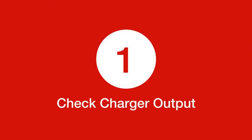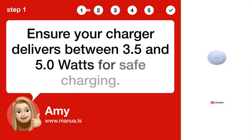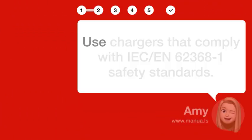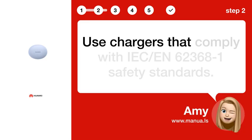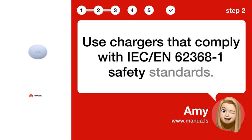Step 1: Check charger output. Ensure your charger delivers between 3.5 and 5.0 watts for safe charging. Step 2: Use safe chargers. Use chargers that comply with IEC/EN 62368-1 safety standards.